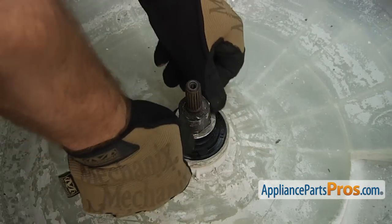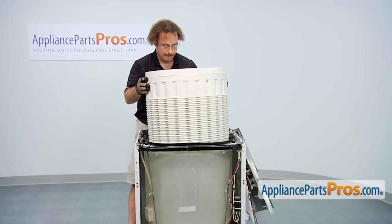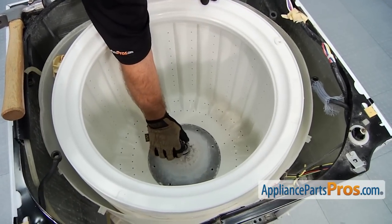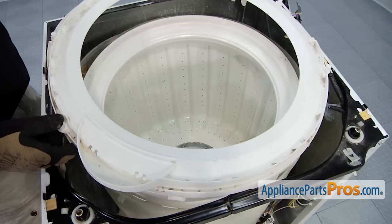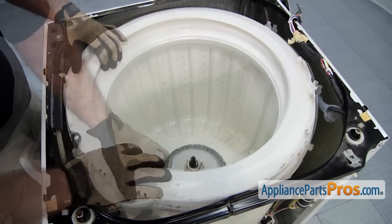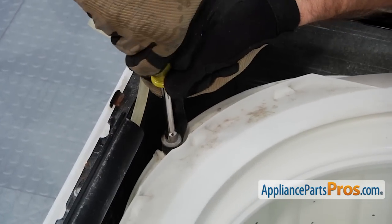We can put the washer back on and then the tub bearing split ring. Now we can put the inner tub back in — make sure you get somebody to help you if you need to, it's a little heavy. Now we can put the hub nut back in. Remember, it's reverse thread, so you're going to go the opposite way to tighten it down. Once we have it down snug, we can take the wrench and hammer and tap it down. Now we can put the tub cover back on, line it up and snap it into place. Make sure you have the little bleach dispenser in the front left corner. Now we can put back on the four tub dampening straps and tighten them down with the screws using a 5/16-inch nut driver — there's four of these, one in each corner.